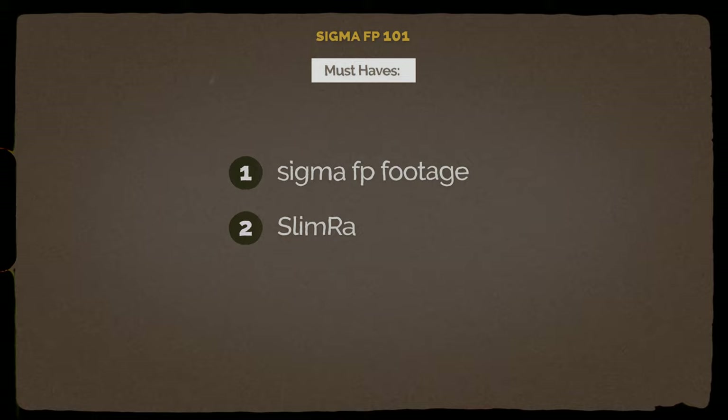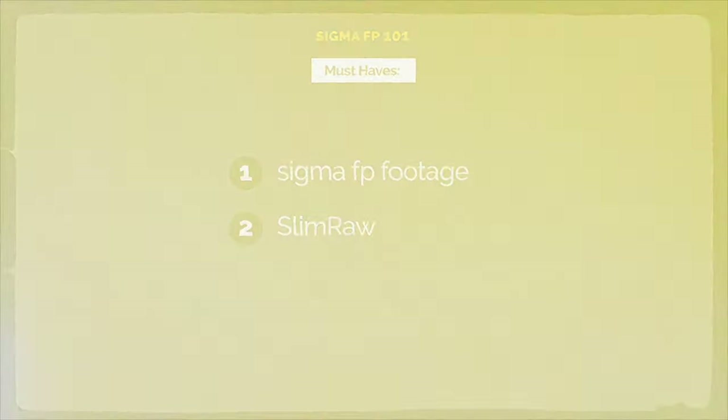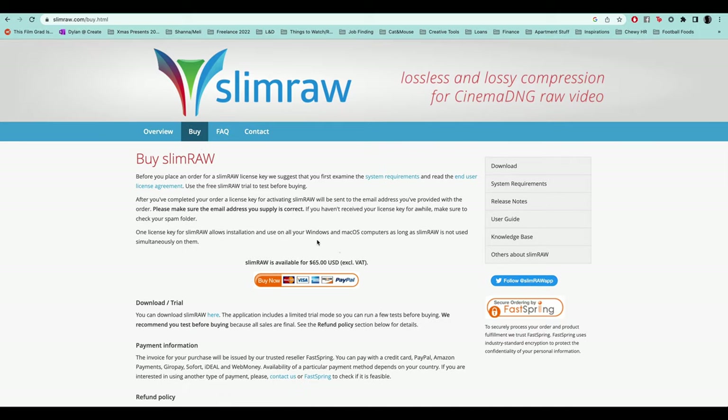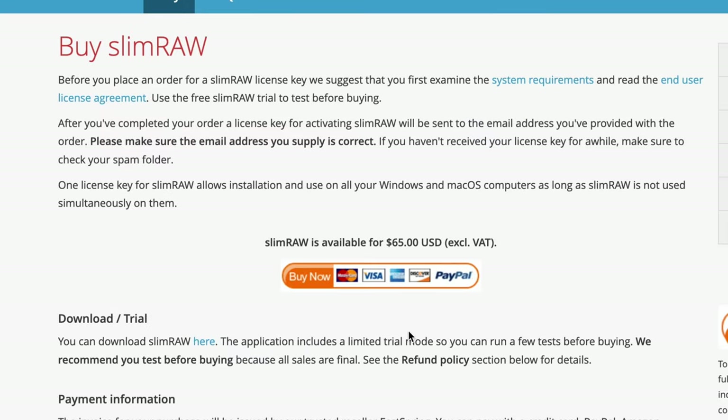Next, you're going to need a copy of the program Slim Raw. Slim Raw is a program I use to compress the raw Cinema DNG files coming out of the Sigma FP. It helps manage those massive file sizes a lot. It's not free, unfortunately — it's around $65. It is worth the money, especially if you're planning to shoot and use the Sigma FP a lot. Those file sizes can add up.